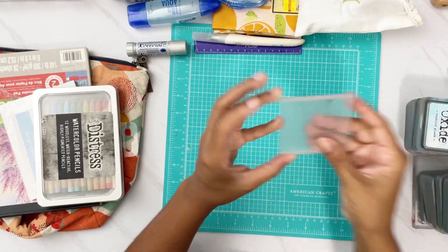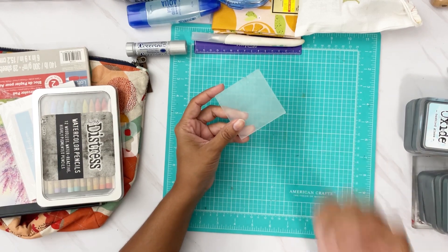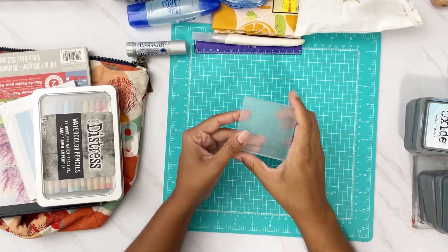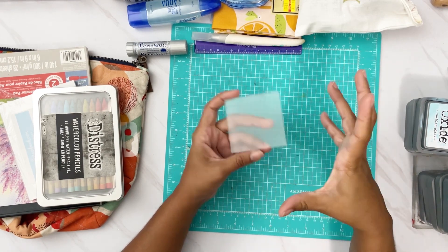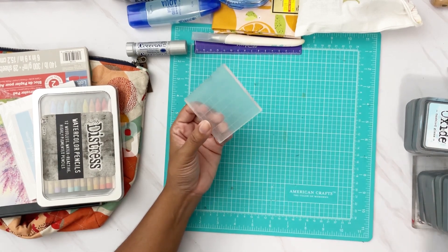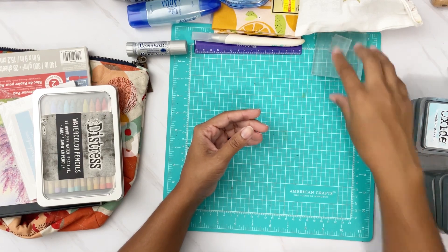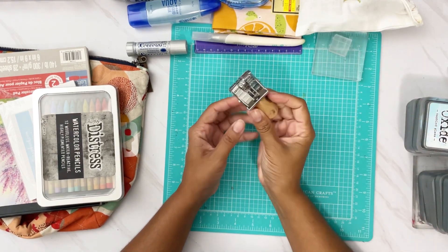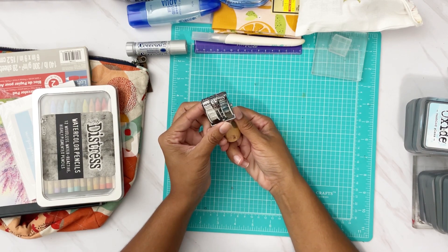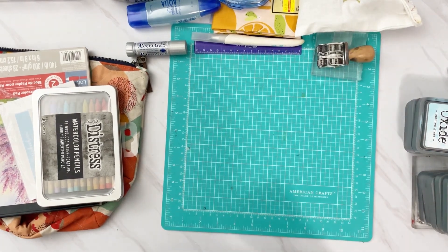I also have a stamp block, and I made sure everything I'm packing as far as stamps is stampable with this smaller block. I didn't bring my really big one because I don't think it's necessary. I'll bring my mini one as well — I think I have more than enough — along with my date stamp, which is small and I love it.